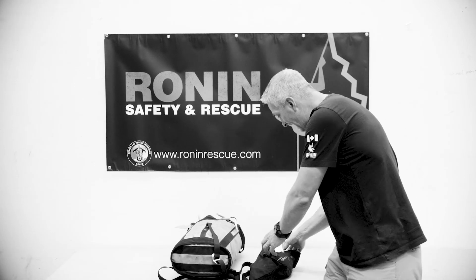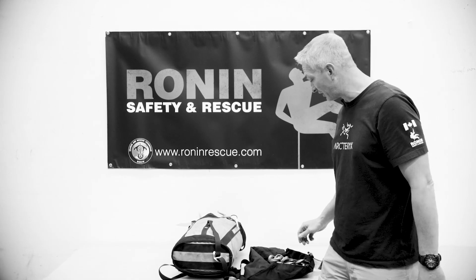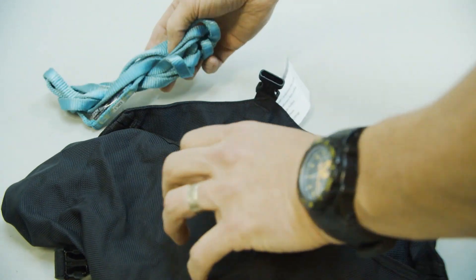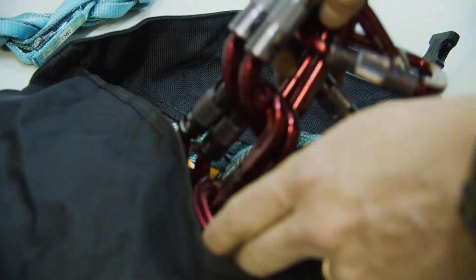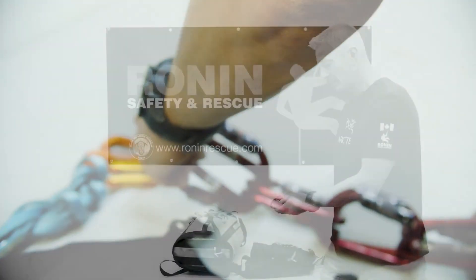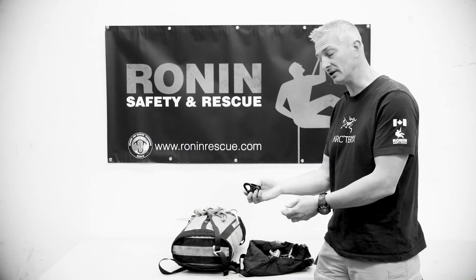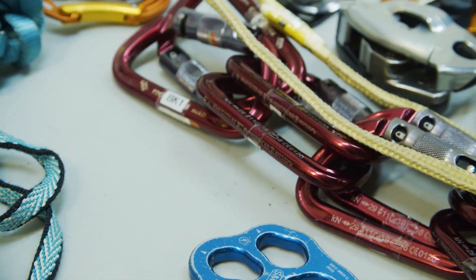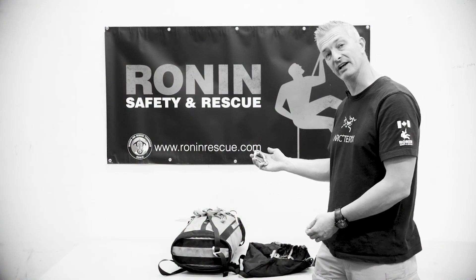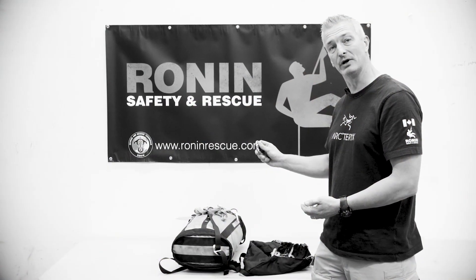Inside of the bag — once again fairly mission specific, but light and fast. We're using smaller type slings instead of larger ones, a limited number of carabiners, and devices that might have multi-functions: we could use this to climb, and we can also use it as a rope grab. Smaller pulleys, smaller rig plates, and we also get into things like revolvers or other small types of built-in pulleys integrated into carabiners.